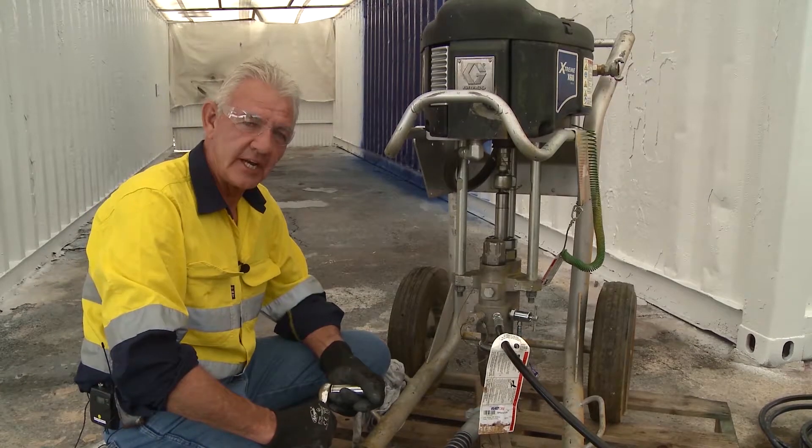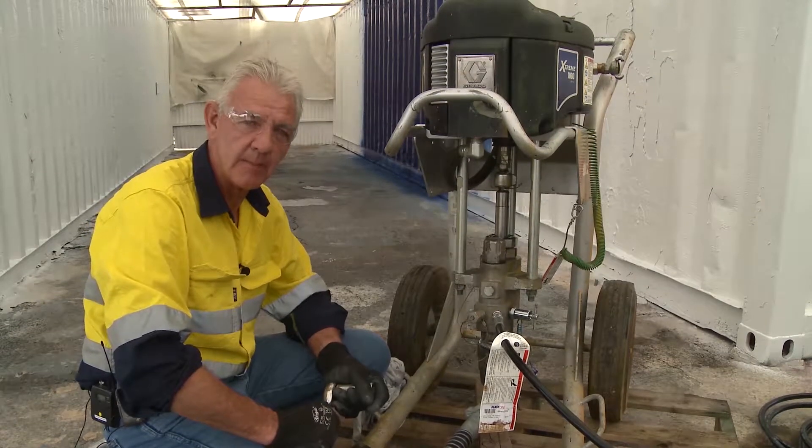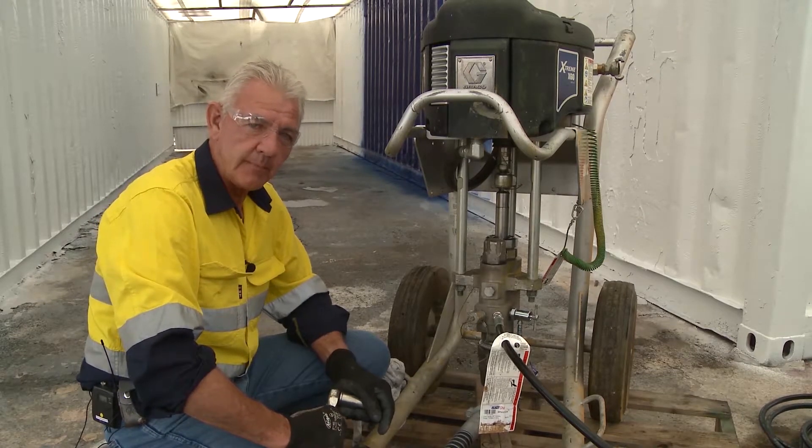Hello and welcome to BlastOne International's instructional video on repairing an airless pump leg. How do I know when I need to replace the packers in a pump?